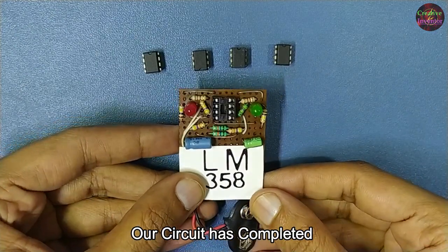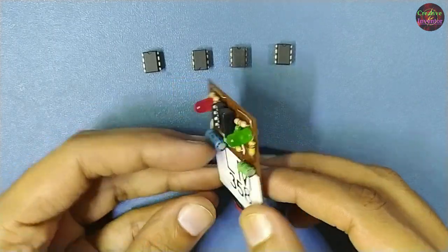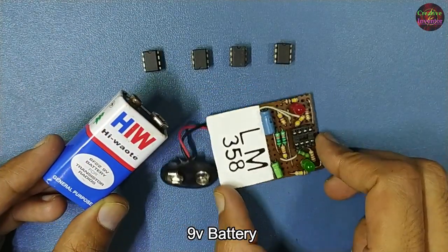Our circuit has been completed. For testing this circuit, I am using a 9-volt battery.